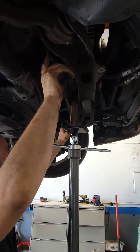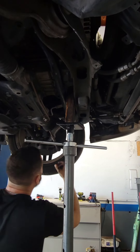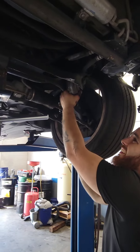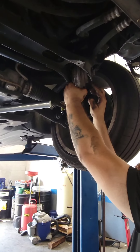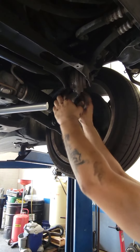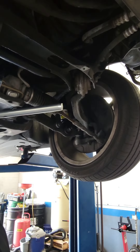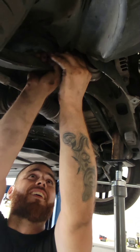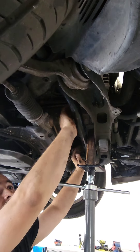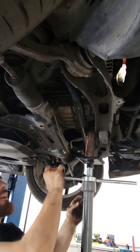So the sway bar bushings need to get in place with the end links, and then these arms. We also have a little bit of dry rock here and they do click just slightly — it's more of a feel rather than something the camera picks up. But the culprit for sure is going to be these arms and the sway bar bushings with the end links, and that's it.